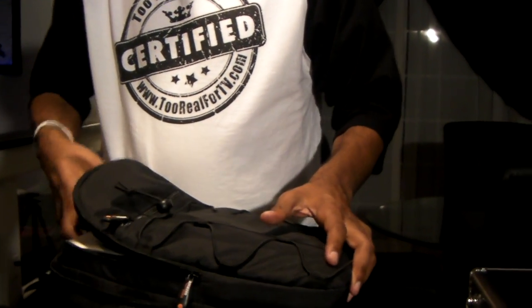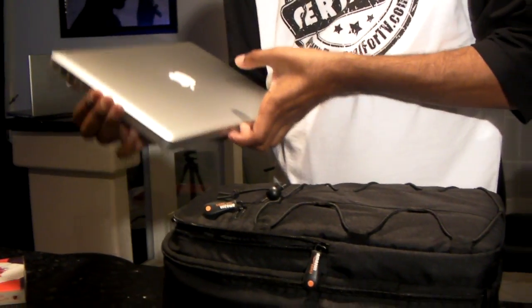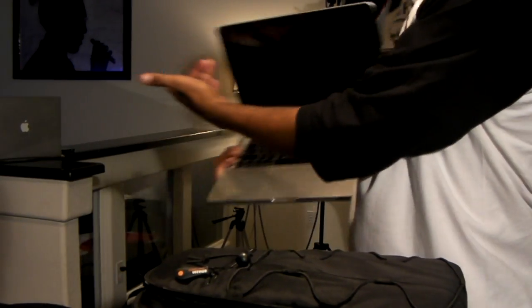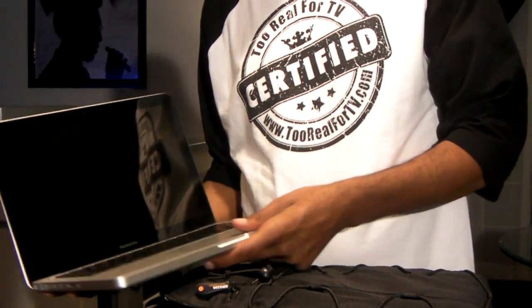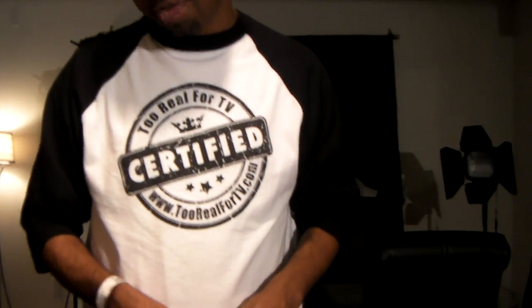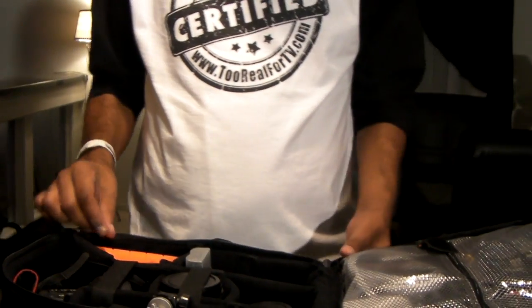First thing in my camera bag is the 13-inch MacBook Pro. A lot of people ask why the 13-inch. I already have the 15-inch MacBook Pro, but I got the 13-inch for the sole purpose of fitting inside my camera bag. That's for editing — when I'm out of town, if I'm in a hotel room after a shoot, I can go straight to work and bust the bag open.